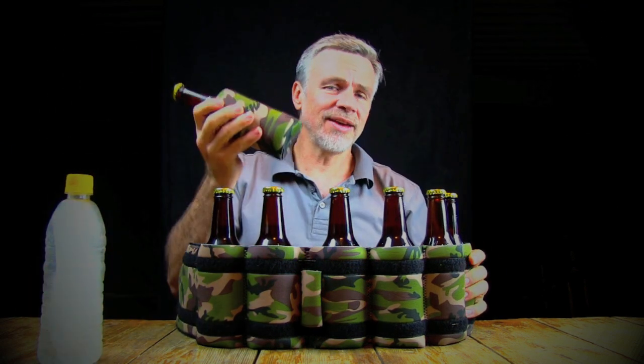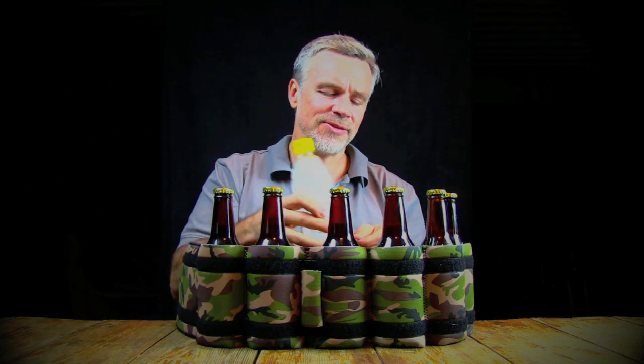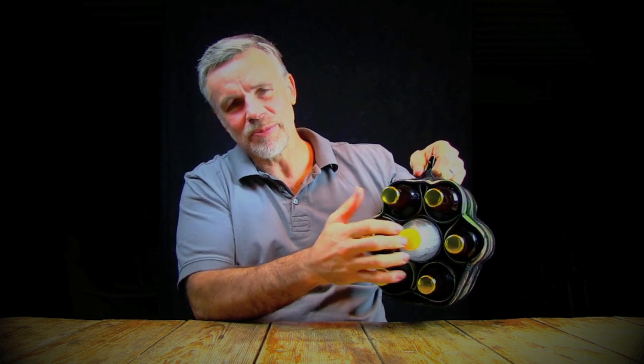Now if you are worried about keeping your beer cold, take a plastic bottle, fill it with water, keep it in the freezer. When your big day arrives, swap over one of your beers for your block of ice. Wrap the rest of your beers around it, and that baby will keep your beer cold for more than an hour on a hot day.